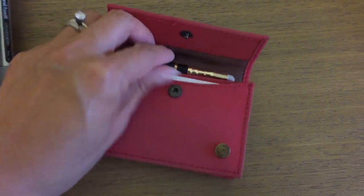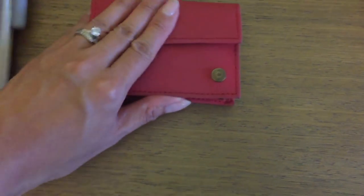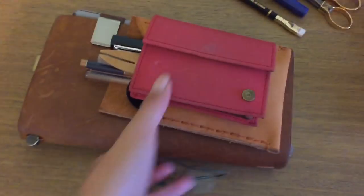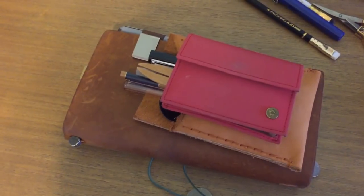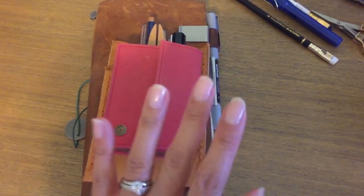It just snaps right in. I love how small I've made this little kit — I think I'm just going to start carrying it everywhere with me. That's what I'm bringing with me, so I hope you guys enjoyed watching and I will see you in my next video. Bye!